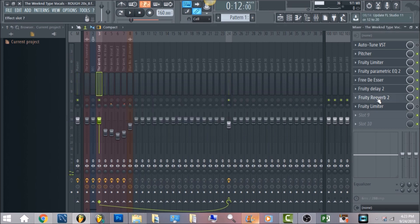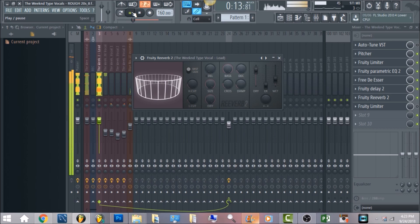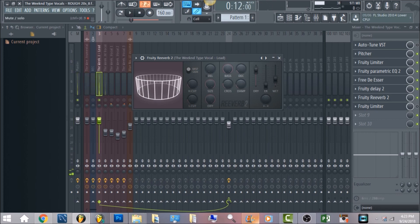The next thing is Fruity Reverb 2. A lot of people know The Weeknd — a lot of his songs are ambient, especially in My Dear Melancholy. A lot of the songs had a long reverb tail, really ambient. So you want to get that effect with what I have set up here. I don't want to run through all these values because we have a lot to cover, but you can hear the vocals stand out and sound really clear.